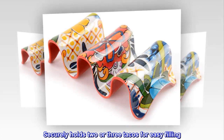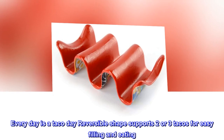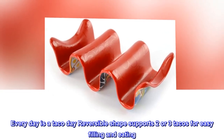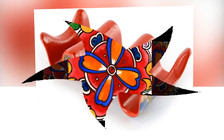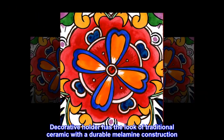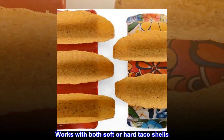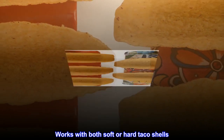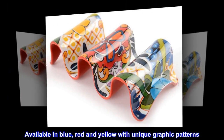Securely holds two or three tacos for easy filling. Every day is a taco day — the reversible shape supports two or three tacos for easy filling and eating. The decorative holder has the look of traditional ceramic with a durable melamine construction. Works with both soft or hard taco shells. Available in blue, red, and yellow with unique graphic patterns.